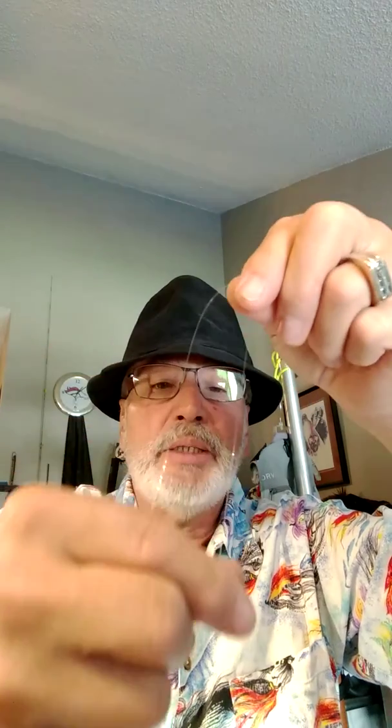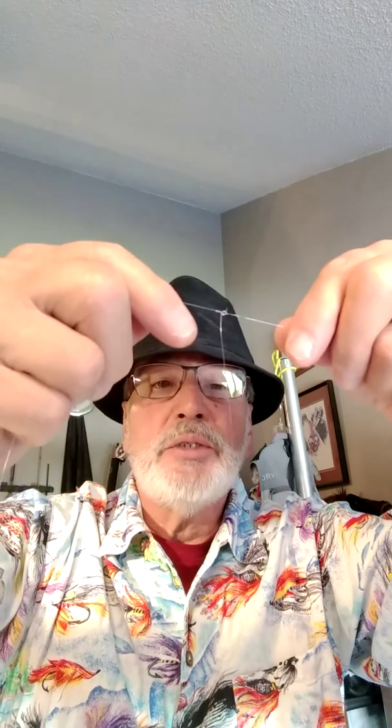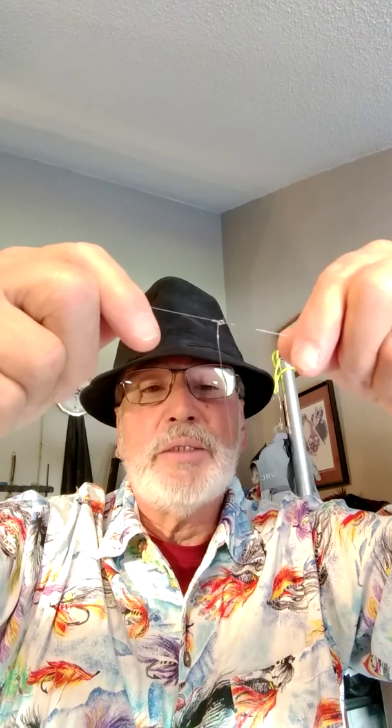These droppers are a little long, but you'll find the shorter you make them, the less chance they have of wrapping around. I would make them about four or five inches long. Start with six inches, and if you're going to be switching flies, don't worry about getting them too short. Even if it's only sticking out three or four inches, it's still going to be effective.